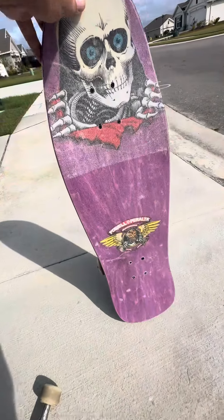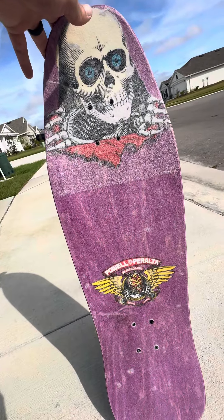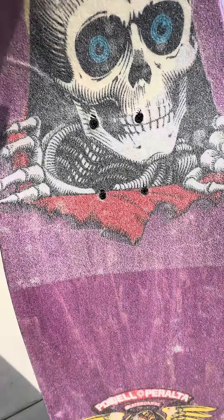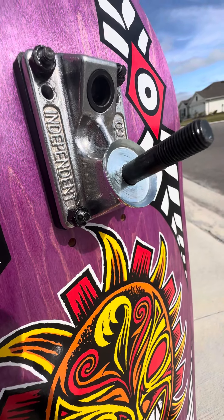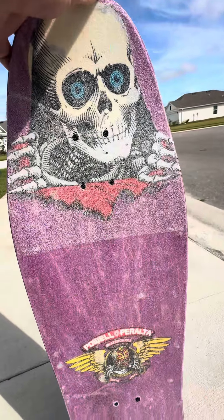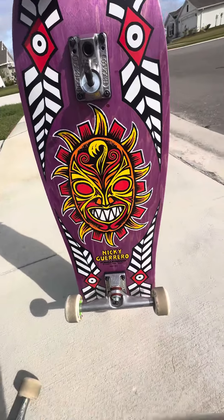I peeled it back to get the sticker on there after I messed up — I had an Ace sticker on there but then I found out these holes are the big ones, the large Indy holes, so you can't even put Aces on this. Aces are better in my opinion for transition, but since I'm locking it down with Indys, this will be better anyway. So this is the Nicky Guerrero vert ramp board.